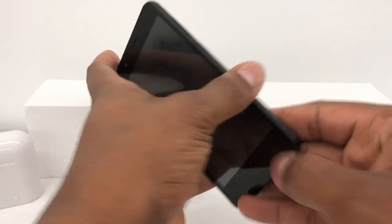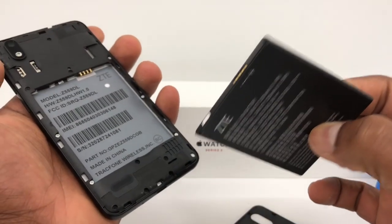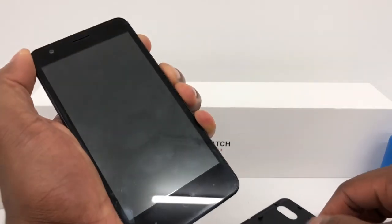Now if you can remove the battery from your phone, you need to take the battery out. Once the battery is out, press the power button without the battery for about 10 seconds.